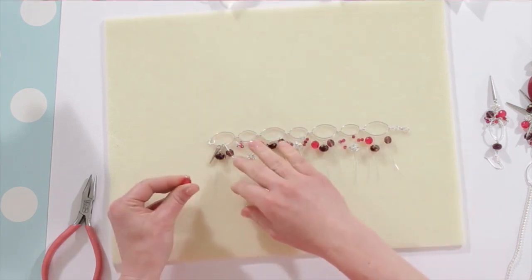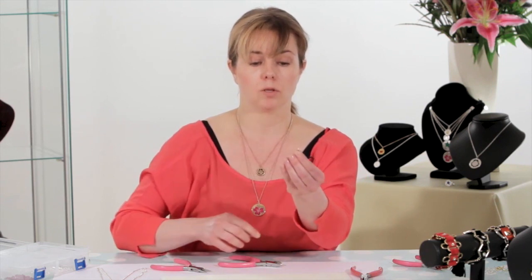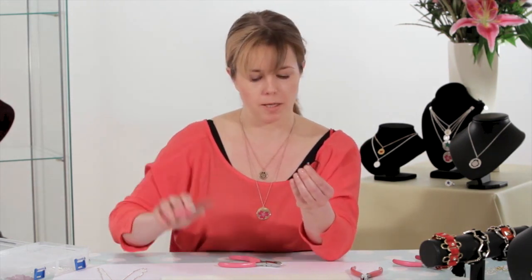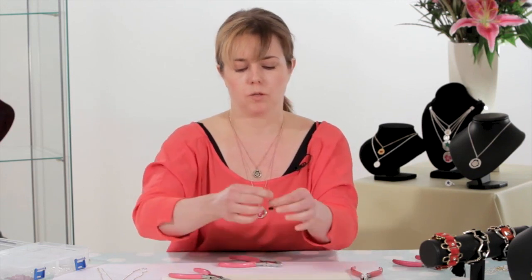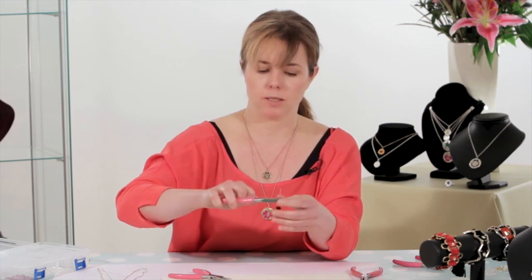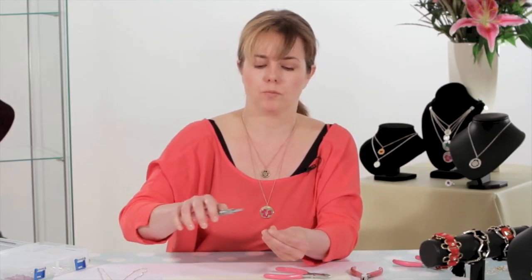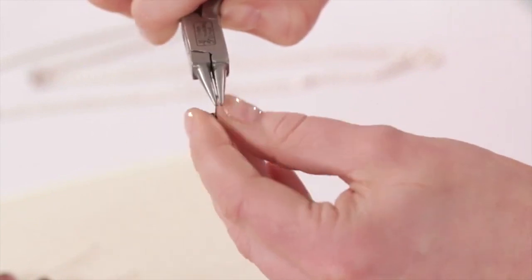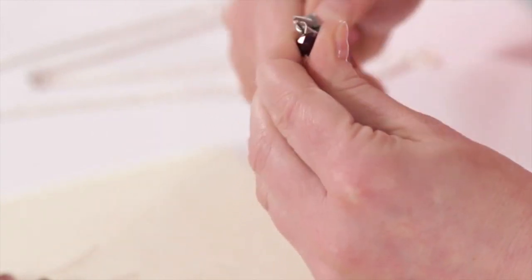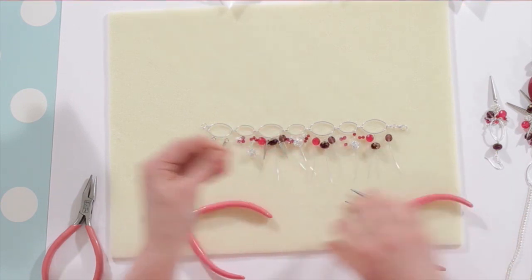For the first section we're going to attach the beads to the first two links as we've done throughout the whole process. It's a case of creating the loop at the top of the bead using our round nose pliers. I'm positioning my cutter above the bead approximately one centimetre to cut off any excess. Then I do my loop — it's the wire in between the pliers — and then I roll that until I've created my loop. I just keep on going doing the same thing.